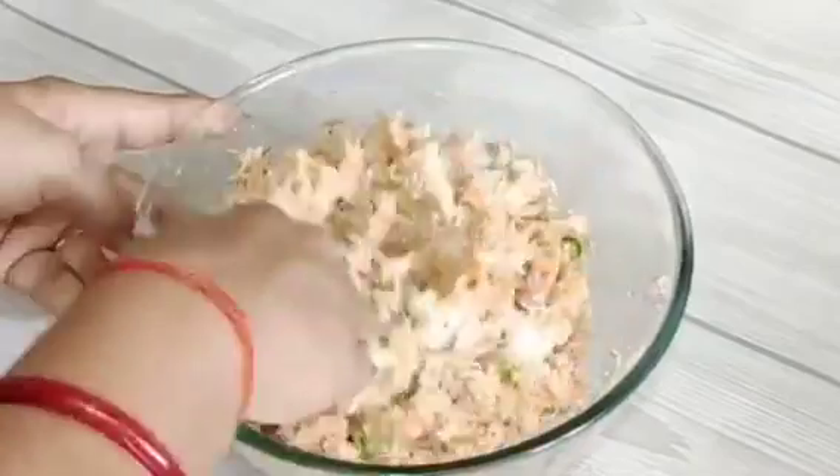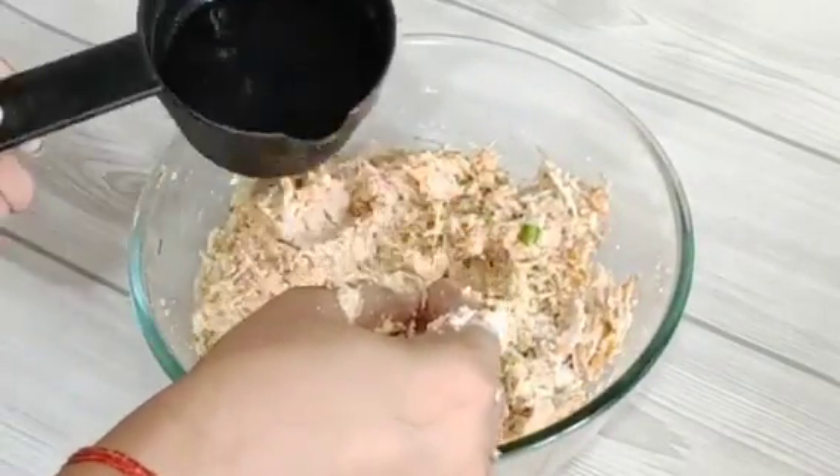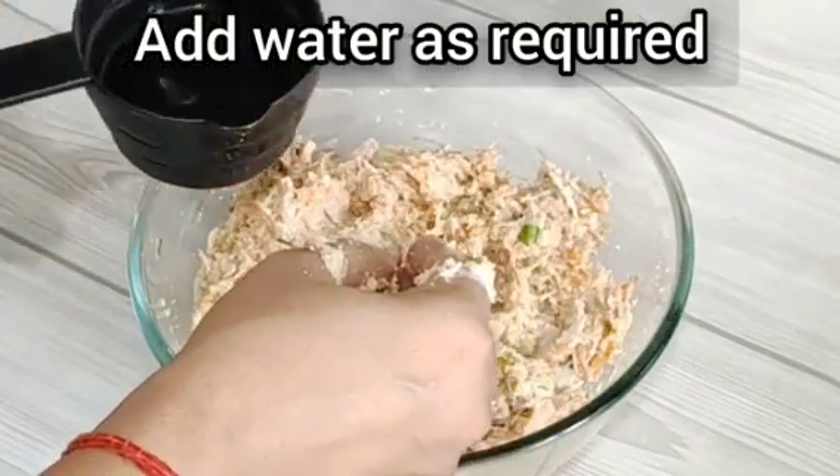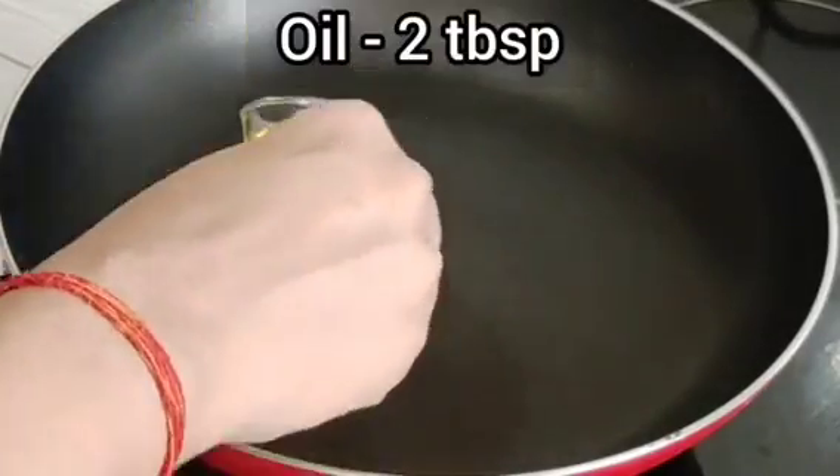If you require more water, you can add it. Add a little water, mix it well, then add to a pan with a little oil.